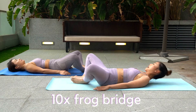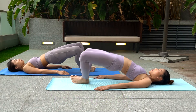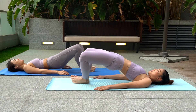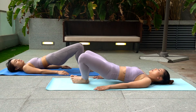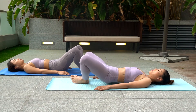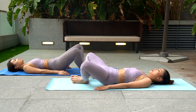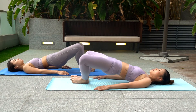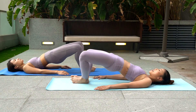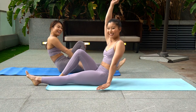You're doing so great. This is the last one: frog bridge. Lie down on your back, scoop your bum up towards the sky. Squeeze your glutes as hard as you can.